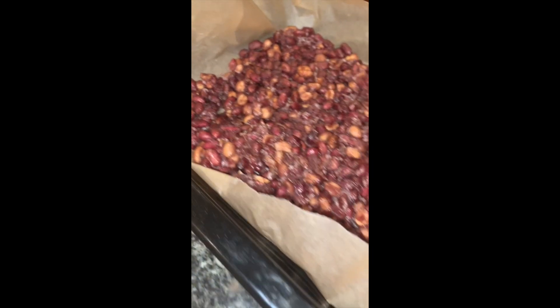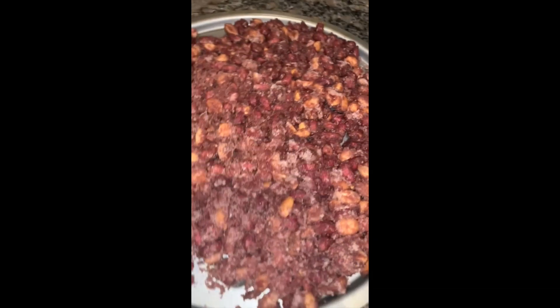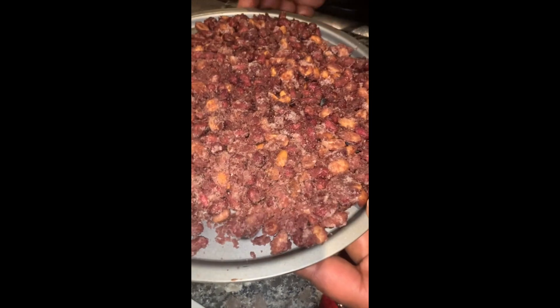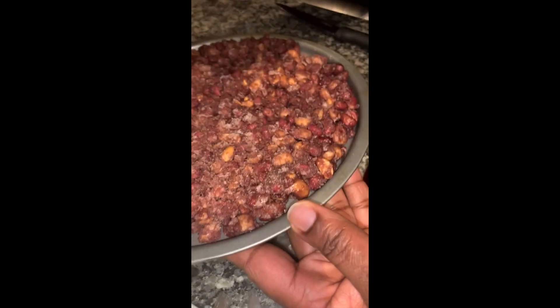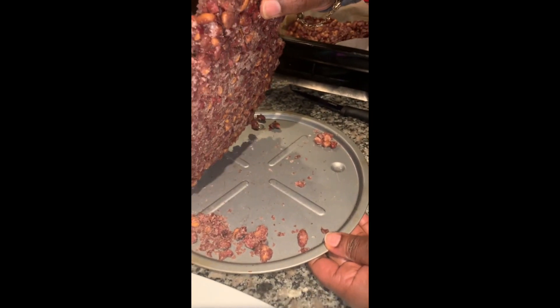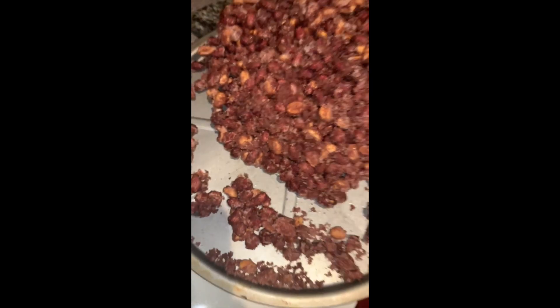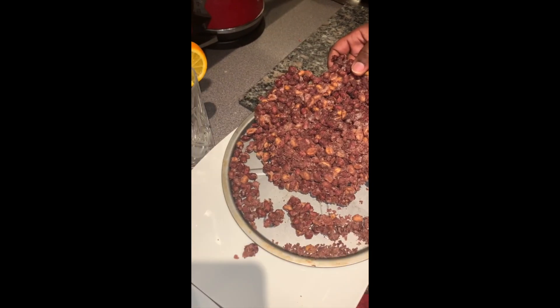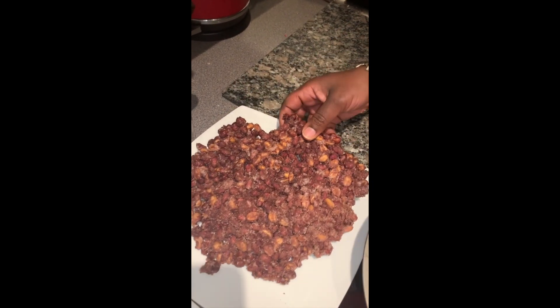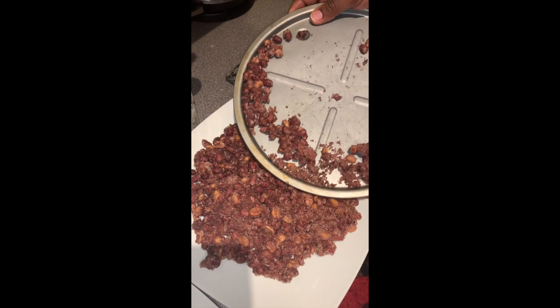Now I'm going to show you the other one I made without the grease-proof paper — let's see the proof in this one. I'm going to try and lift it. Not bad! Only a few mishaps there — it broke a bit around the edges, but not to worry, you can still have that. That was the one without the grease-proof paper.